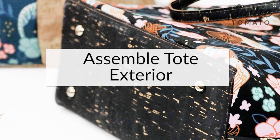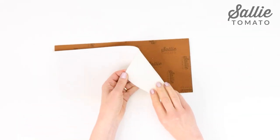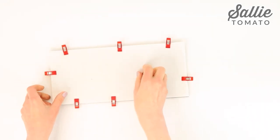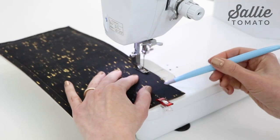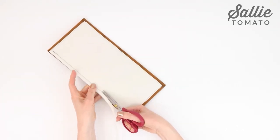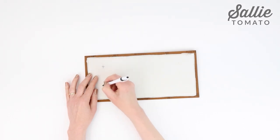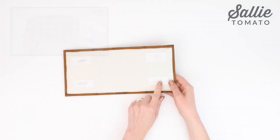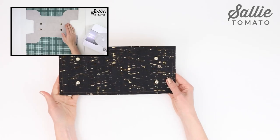Now we can begin assembling the Miranda exterior. Place the foam base piece on the wrong side of the main base piece, aligning all the edges and holding those layers together with sewing clips. Topstitch three-eighths inch from all four raw edges. Trim away the excess foam, cutting close to but not through the stitching. Next, mark placements for the purse feet, referring to your pattern for the exact measurement, and install the purse feet. For a detailed video tutorial on installing the feet, be sure to visit the Sally Tomato YouTube channel.